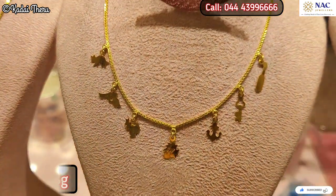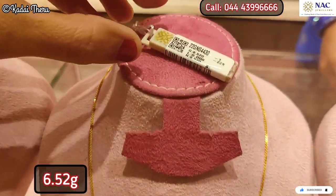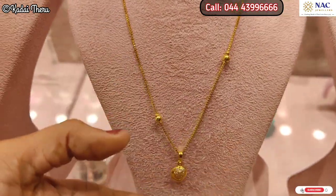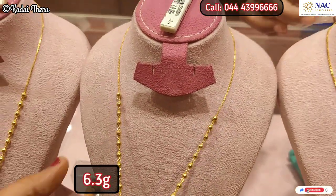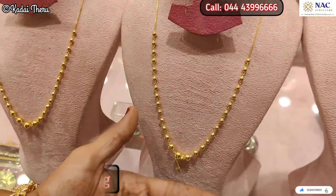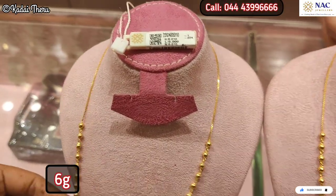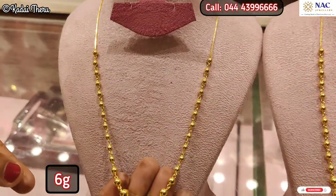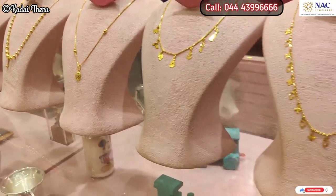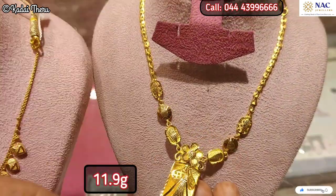For example, if you join at a certain gold rate and invest at that rate, you will get the same gold rate locked in. Then, you will invest at that locked price.